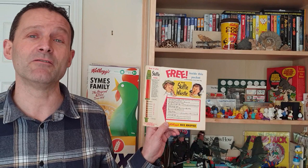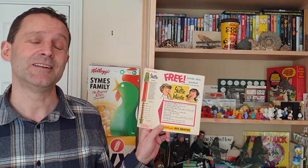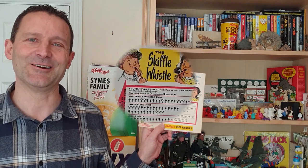Hi again breakfast cereal eaters and welcome to another edition of What's in the Box. So what have we got this time? This is a really early one from Kellogg's Rice Krispies, 1957, and it's the Skiffle Whistle. Let's take a look.